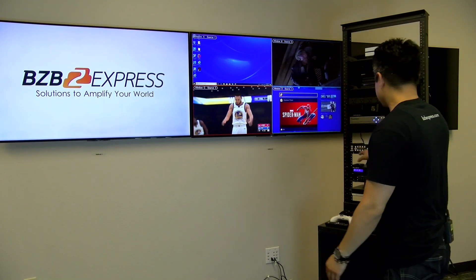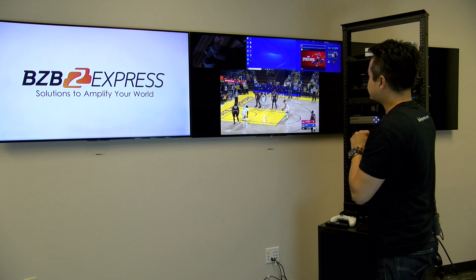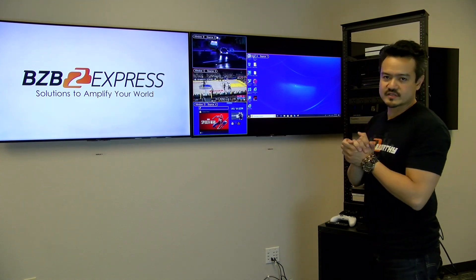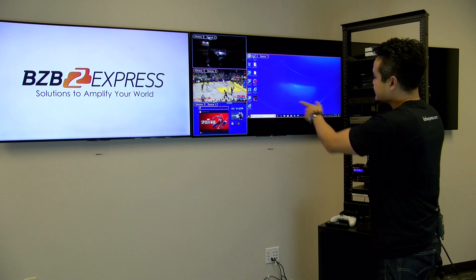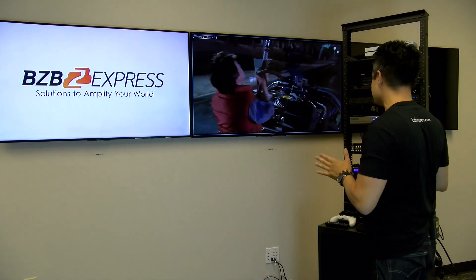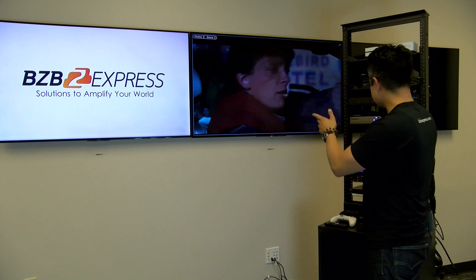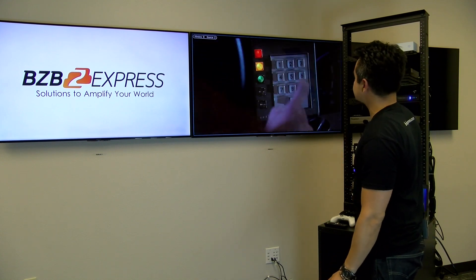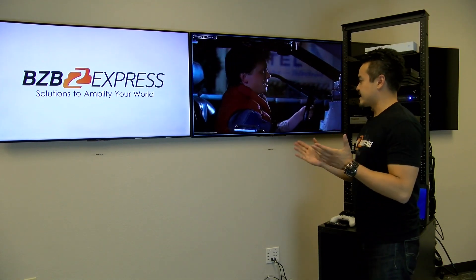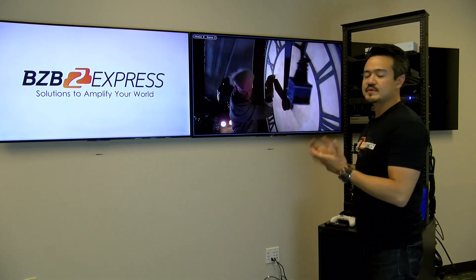Right now we are in quad view on the AvonView unit — there's no LCD display, just a series of simple, nicely labeled buttons. There are a number of preset layouts to choose from, such as the main window on top, bottom, left, or right. There's also a button that will allow you to rotate a single window by 90-degree increments. Let's put it into full screen mode — this unit is also a fast-switching switcher. Switching between different sources is very fast, no hiccups.